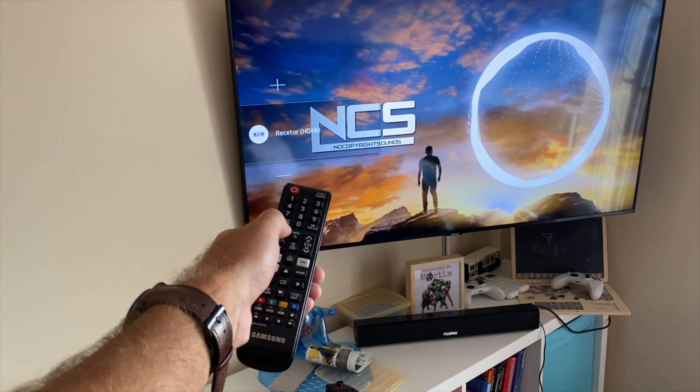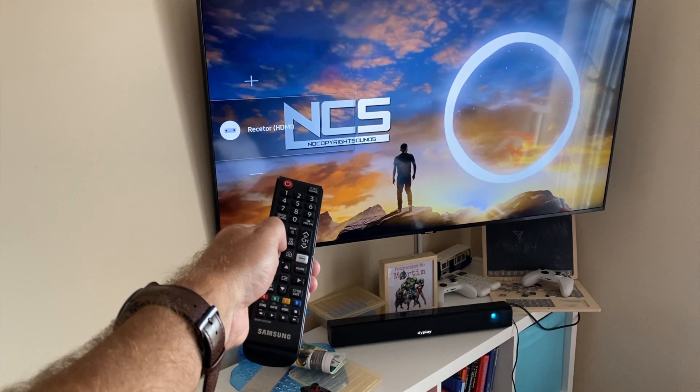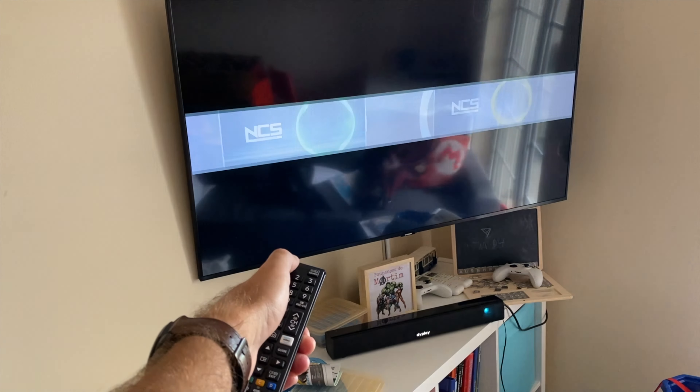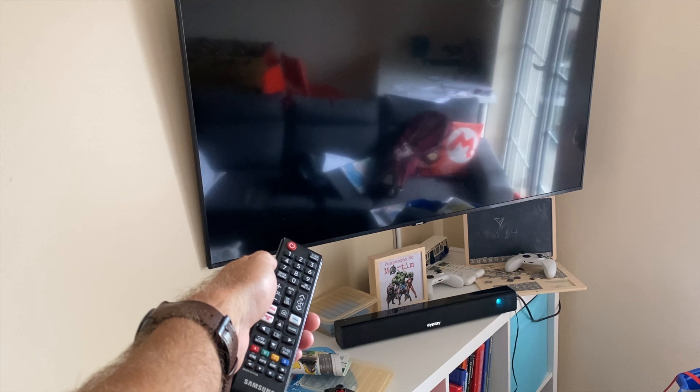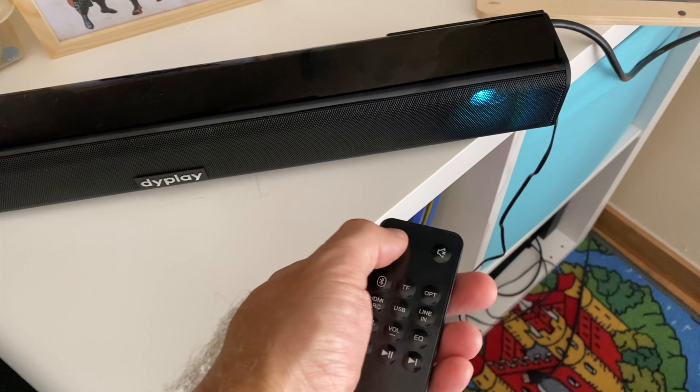I can control the volume through my TV remote, as I do with other HDMI ARC devices. The only two things I did not find pleasant: one is that when I shut down the TV, HDMI ARC devices usually also shut down — like with HDMI CEC devices, where shutting down one device shuts down the other. But this soundbar stays on.